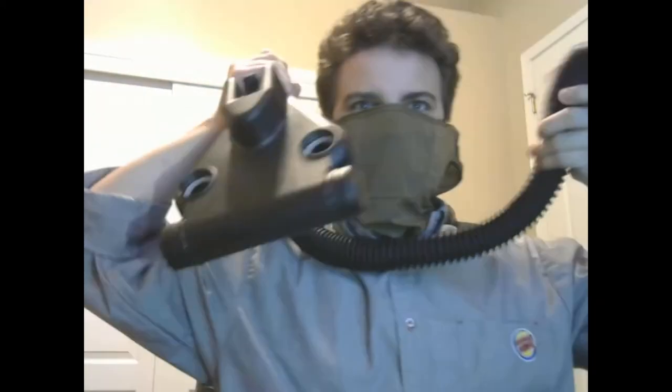Hello, Twitter world, yours truly. Today I'm going to be talking about my C420 PAPR. PAPR stands for Powered Air Purifying Respirator.